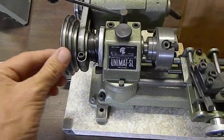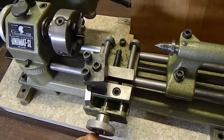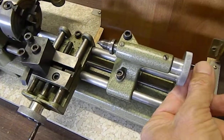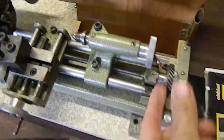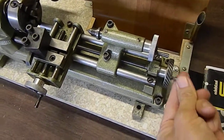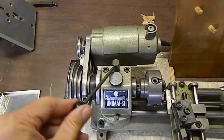You can see everything spins free. All the little parts — this one probably needs a little oil on it, but it turns fairly freely. A little dirty maybe. This one turns, and this one turns. This one is free. This lever does operate the things it's supposed to do.